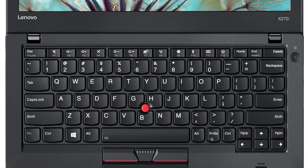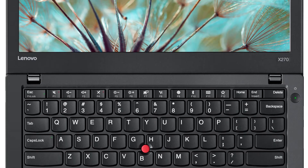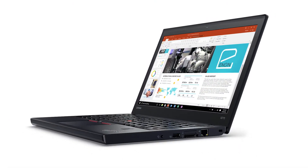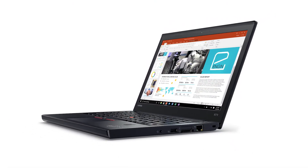Hello everyone, I'm Brandon with Lenovo and I'm here today with the ThinkPad X270. Today we are going to be replacing the internal storage drive. This process will take about 10 minutes and it should be easy enough for anyone to do.